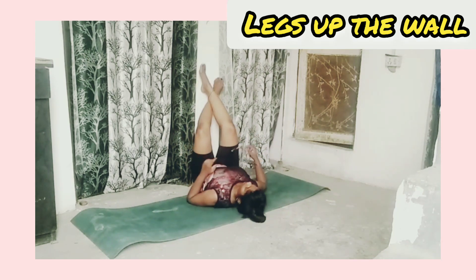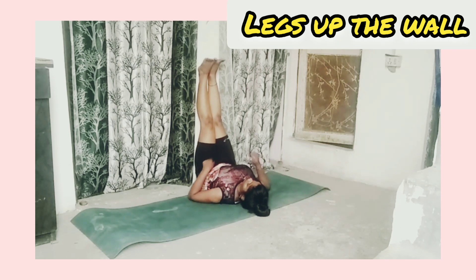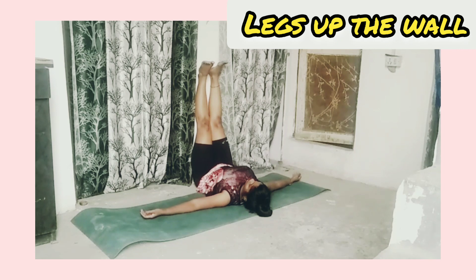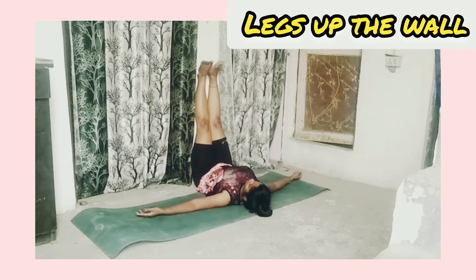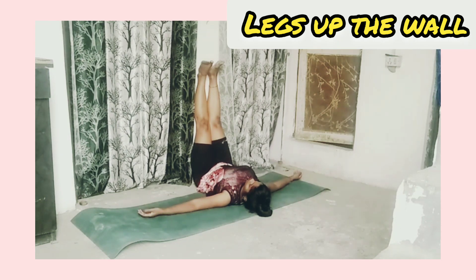Legs up the wall: lie on the mat and take both legs upward with the help of a wall. Feel very relaxed.